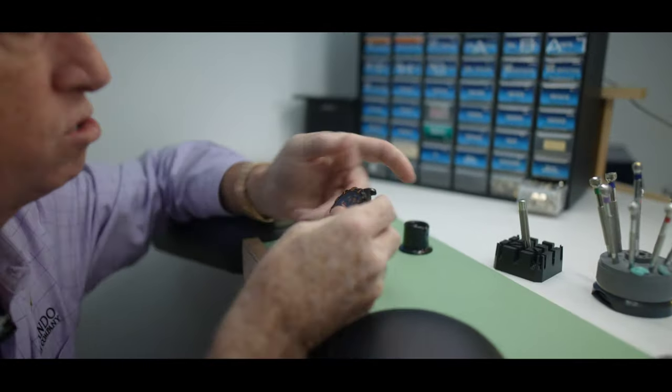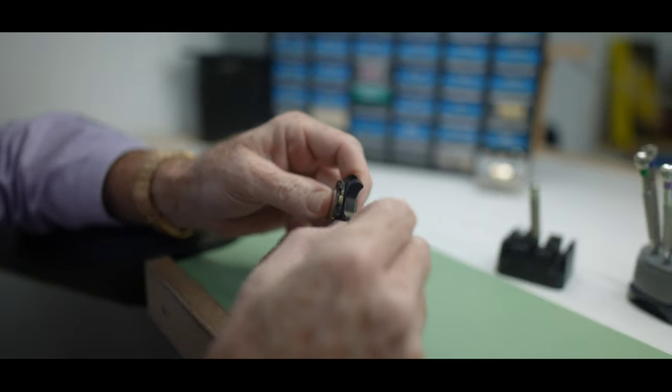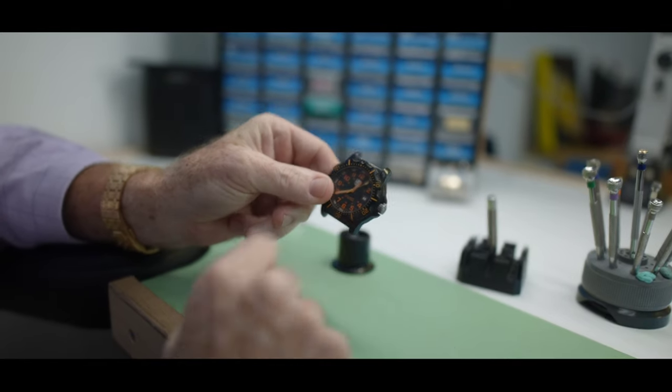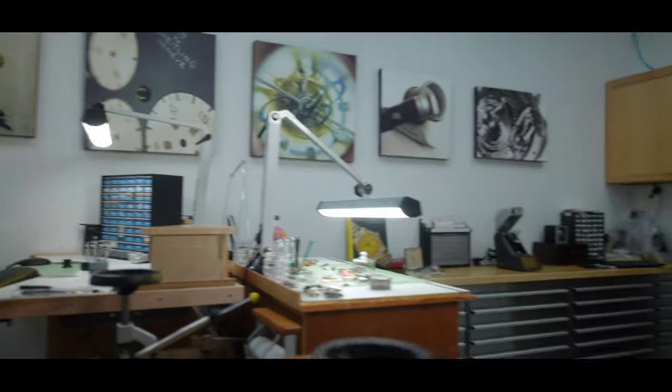When we take in a watch, we do a quick evaluation to see if there's a crack in the crystal, we check that the crown is not screwed down or cracked, and we make sure all the screws are on the watch. So now I have to confirm that this watch is water resistant before I open it up. We'll take you over to the water tester to make sure that this is all set.